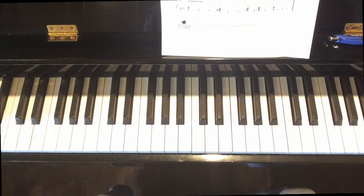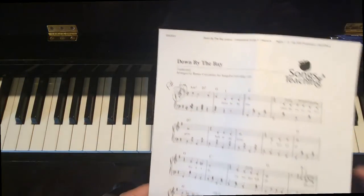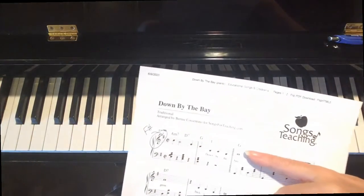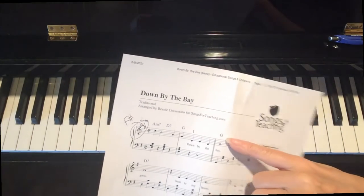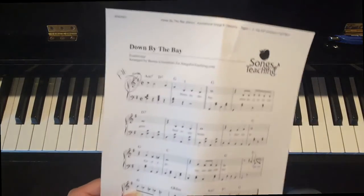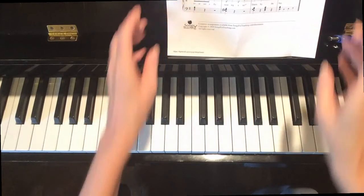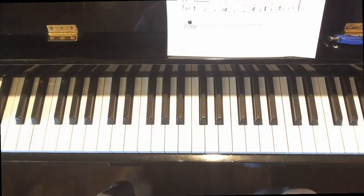One more thing: you'll see in the music that above the measures there are these G, D7 symbols. Those are not note names — those are chord names. That does not tell you what those notes are. Sometimes there's a correspondence, sometimes there is not. Just ignore those; they're not going to help.